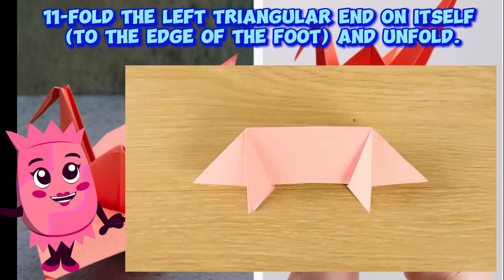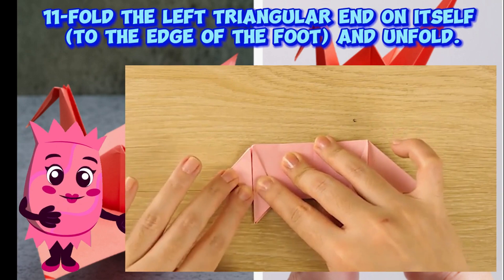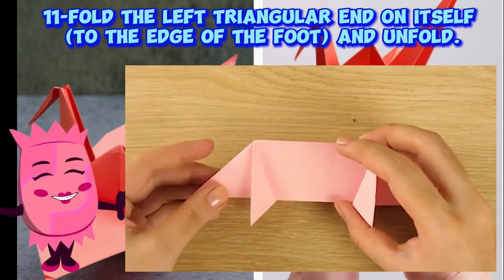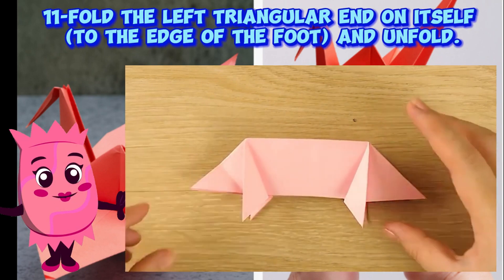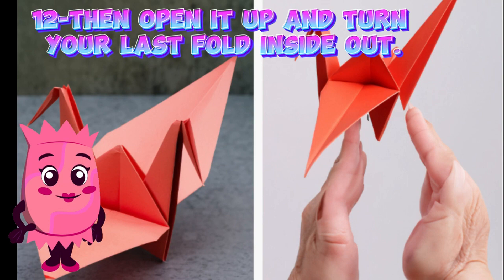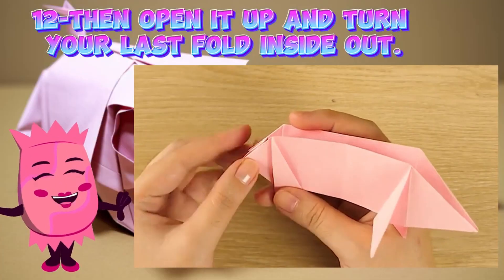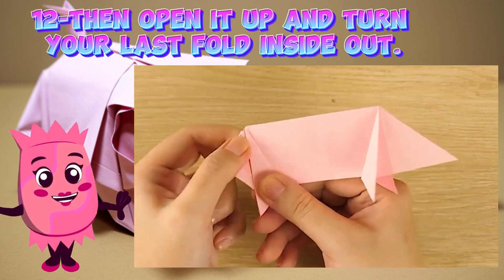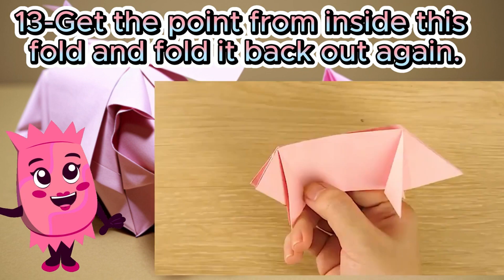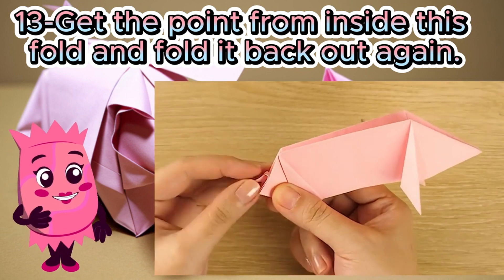Step eleven: fold the left triangular end on itself to the edge of the foot and unfold. Step twelve: open it up and turn your last fold inside out. Step thirteen: get the point from inside this fold and fold it back out again.